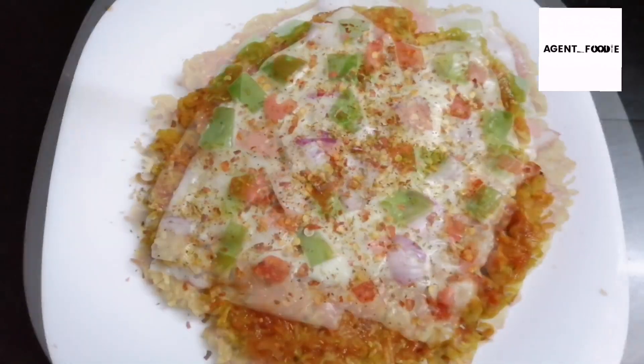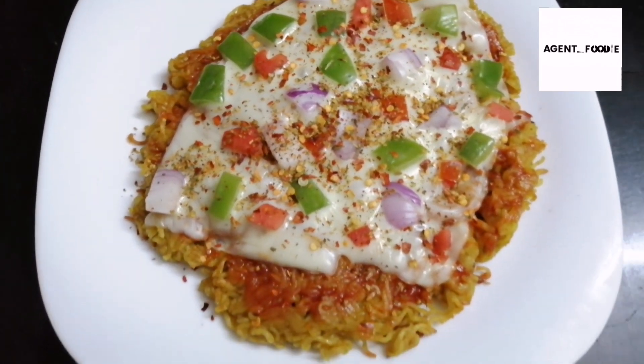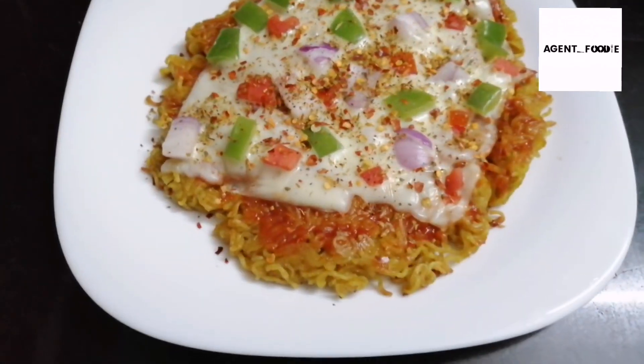This is the biggest recipe. Maggi has a new recipe for all of us — Maggi is a stick. I'm going to give you a new recipe for Maggi.